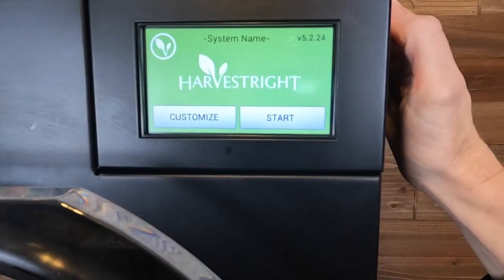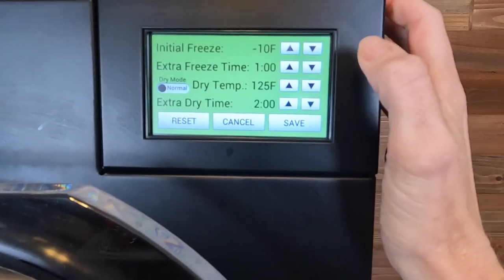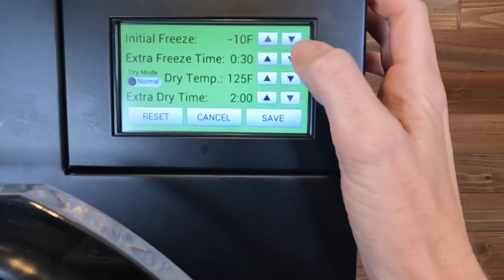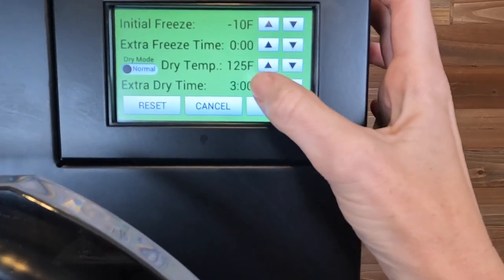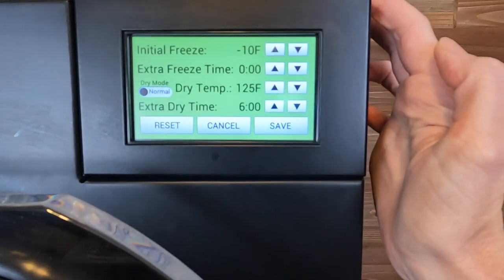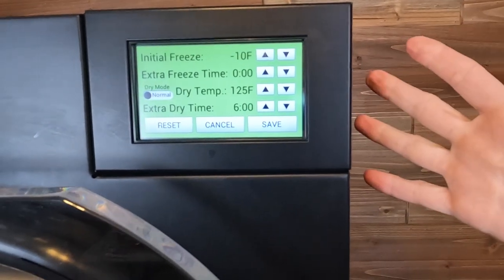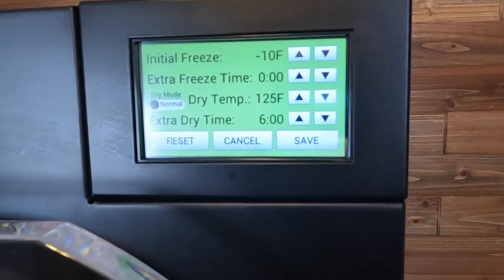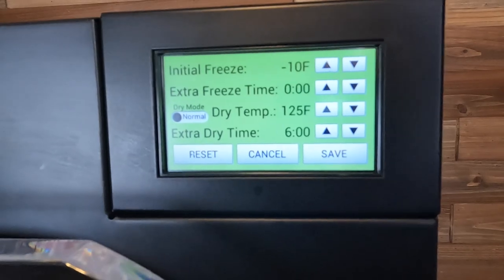To get our freeze dryer started, I'm going to go into customize. Since I'm pre-frozen, I'm not going to do the extra freeze hour or extra dry time. I increase the dry time to about six hours in case it ends in the middle of the night — that way it'll just continue drying your food, because a lot of times it needs more dry time anyway. So that's just what I like to do so it'll be more ready when we're up in the morning.